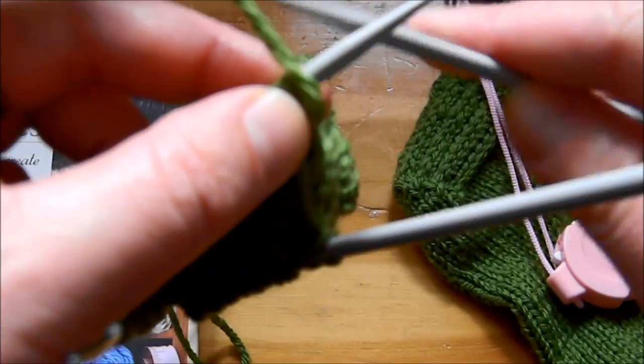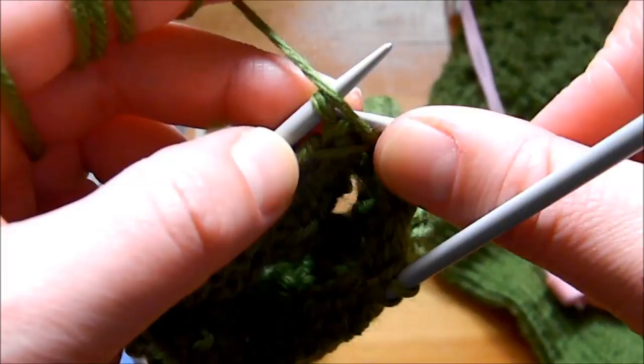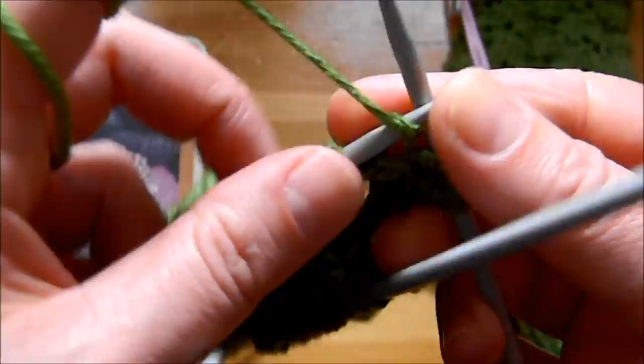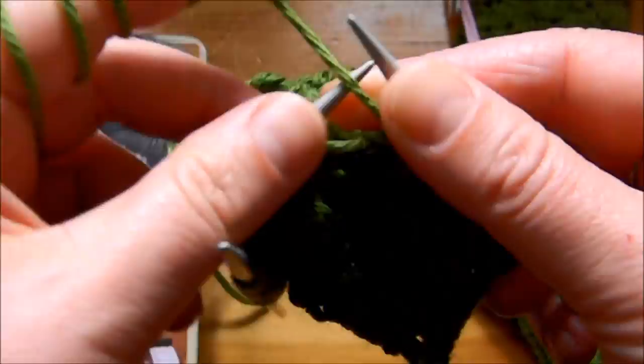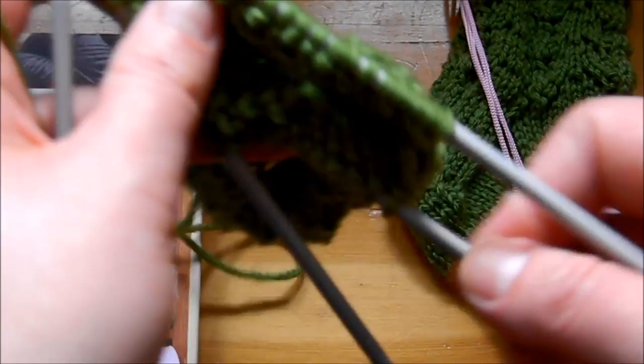After turning the work, the only stitch you slip is the first stitch, and then you purl across the whole row until the end. I'm going to speed it up at some point because it's just purls. Remember to count your stitches — you need to do 20 rows total: 10 rows of slip one, knit one and 10 rows of purling.